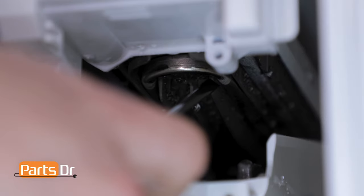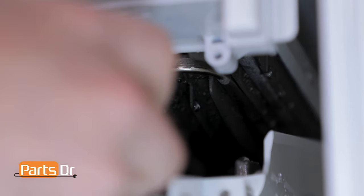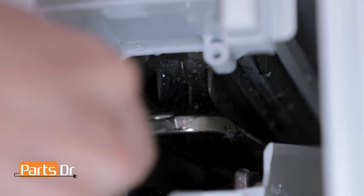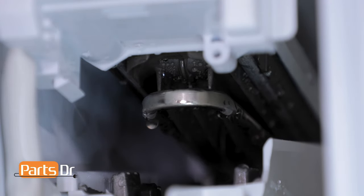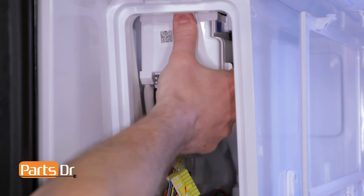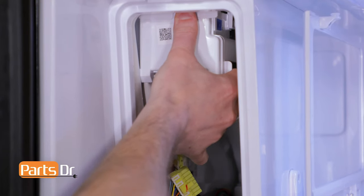To release the coil from the ice maker, use a flat blade screwdriver and pry down on the top of the coil. You want the coil to pry down just enough so that the ice maker can slide out, but the coil will stay in place. To remove the ice maker, depress the top locking clip, pull the ice maker forward, and then down to remove it.